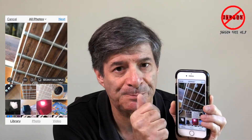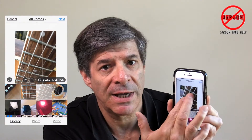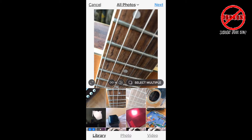You can go left, right, up, and down. But I want to see the whole picture — I don't want the square crop. So what I do is with two fingers I just pinch it in. You could do the opposite and slide your fingers apart to zoom in. I've zoomed so that I can see the whole picture.